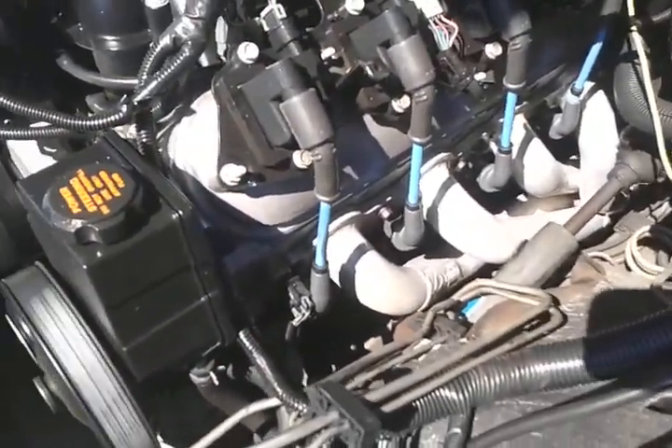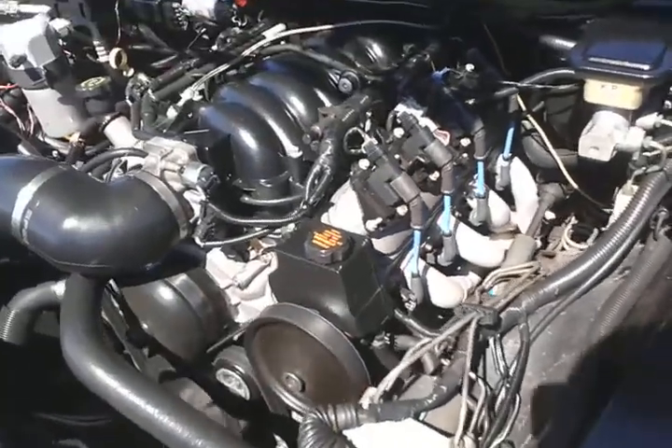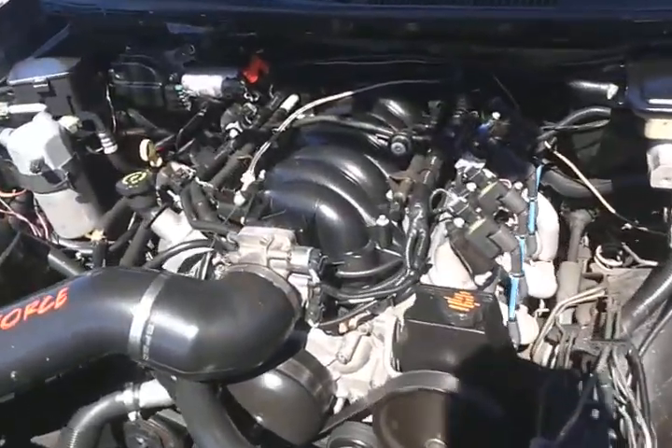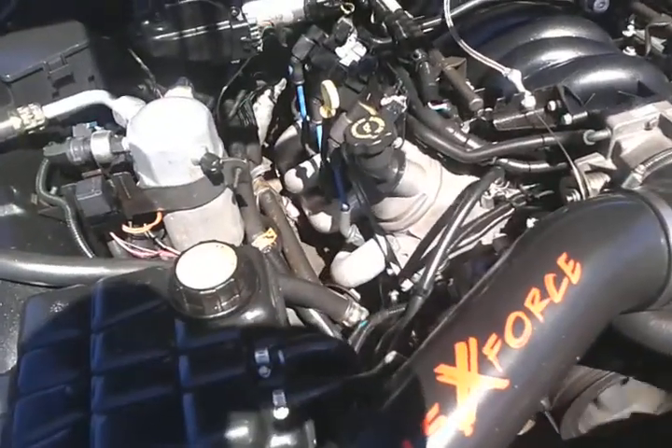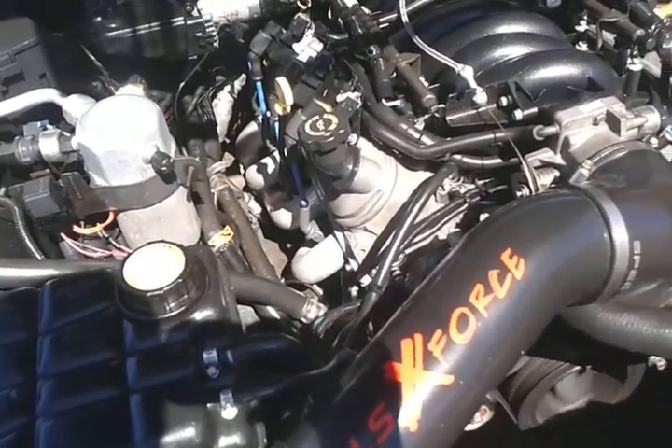BRP mirror tools, X-pipe full exhaust, drive-by wire, BRP mount headers. All fan.